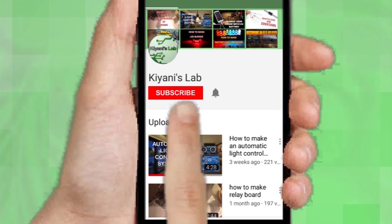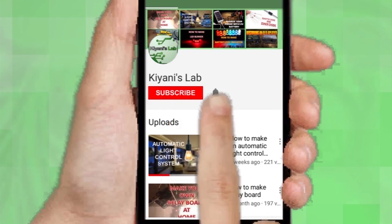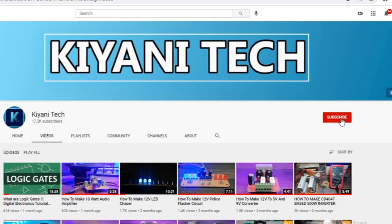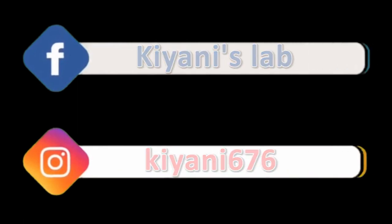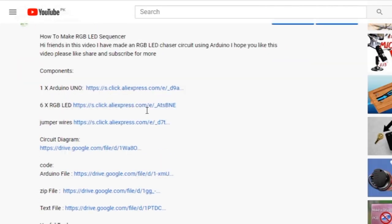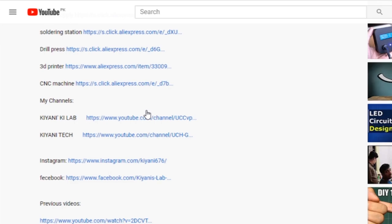If you haven't subscribed to my channel, please do subscribe and don't forget to press the bell icon so you can get notifications whenever I upload a new video. These are my other channels — do subscribe to them as well. You can also follow me on Facebook and Instagram. The component list, circuit diagram, and everything else is in the description below.